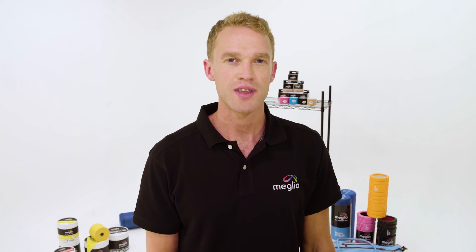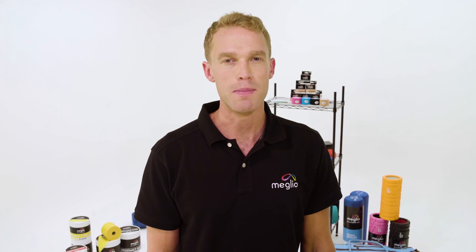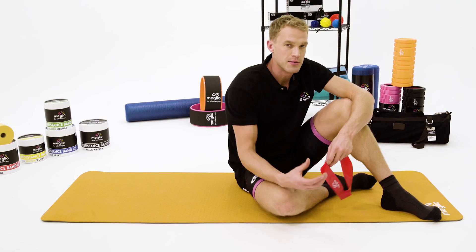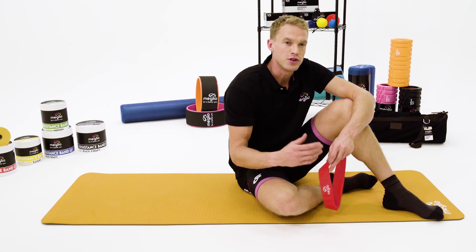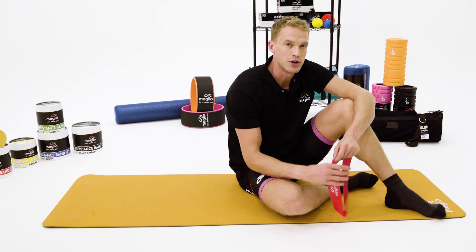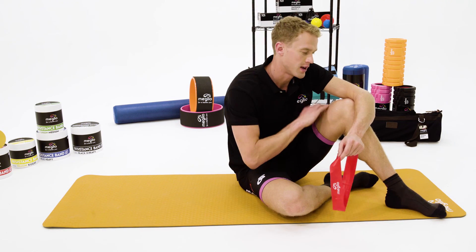Hi, my name is Laurence Plant and in this video I'm going to show you how to use a Melio resistance loop to perform a clam in order to activate your glutes. The clam is an exercise that's brilliant for training your leg abductors, so these are your glutes or the external rotators of your thigh and upper leg.